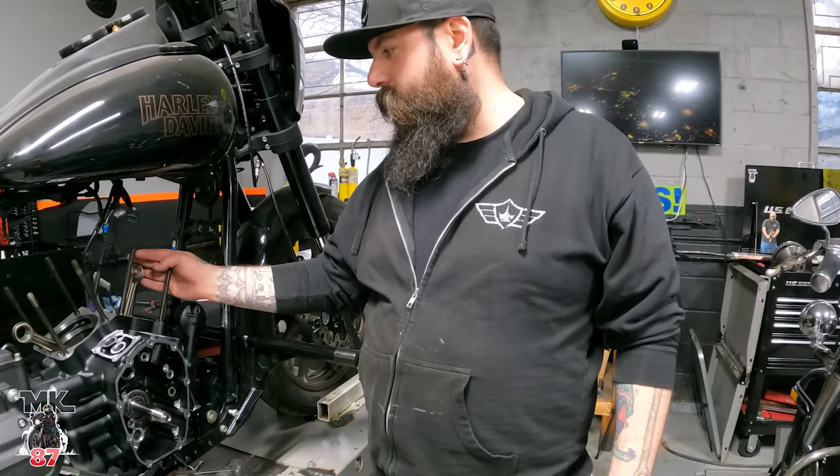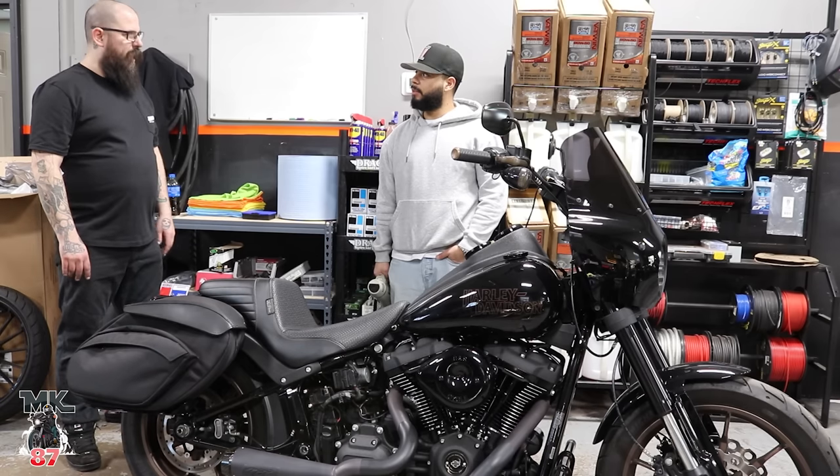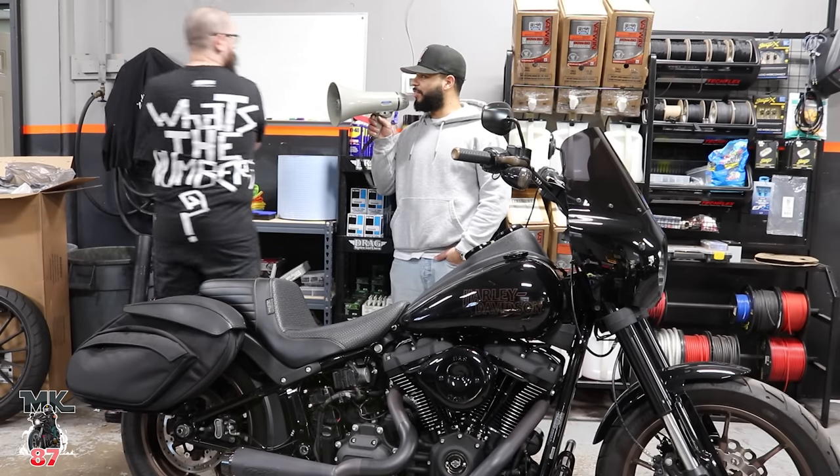We're going to start out with the pistons and get the cylinders on. This thing should not have an issue out of this. What's the numbers? There it is.